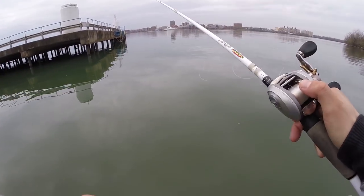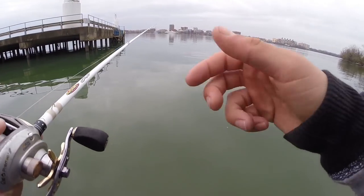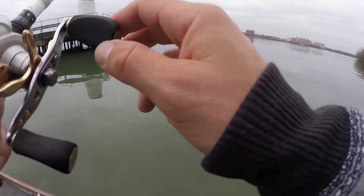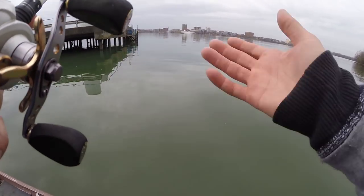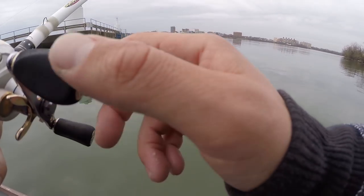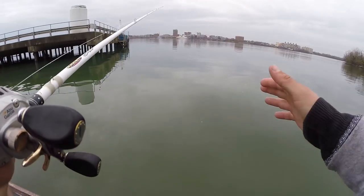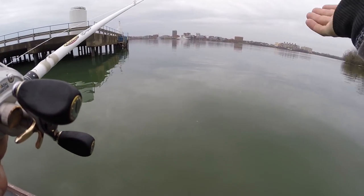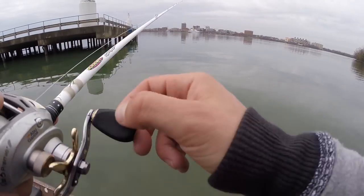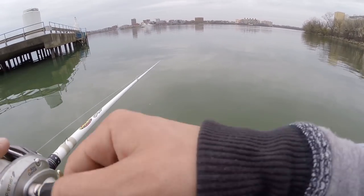The cool thing about fishing these swim baits is you can really experiment on the water. There's no wrong way to fish them. Pay attention to when you get bit — that will tell you a lot. If the fish are eating it on the bottom, keep fishing it on the bottom. If not, cast it out and fish it higher or lower in the water column. You really just need to figure out what those fish want on that specific day.